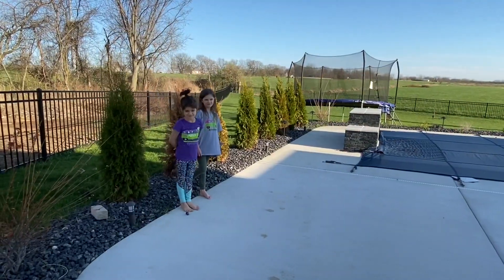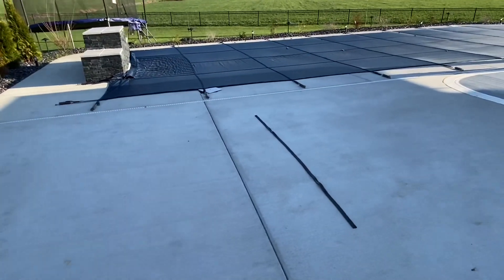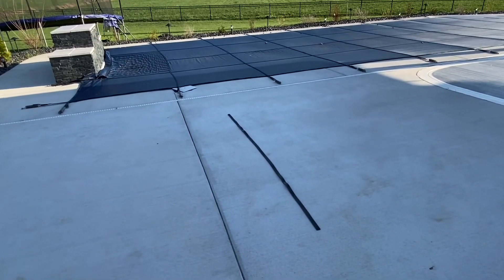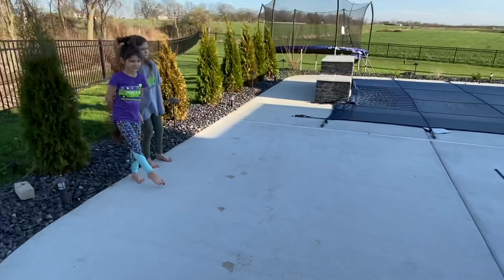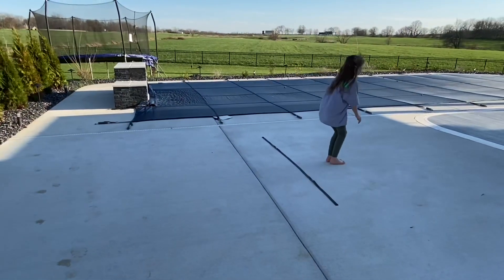Now we're going to move on to our game — Jump the River. All you're going to need is a line and a jump rope, or you can use two jump ropes. One of the lines needs to be moveable so you can make the river bigger and smaller. You start by running and jumping over the river.